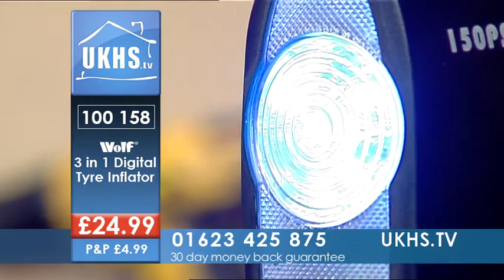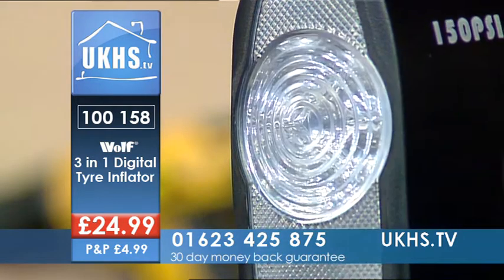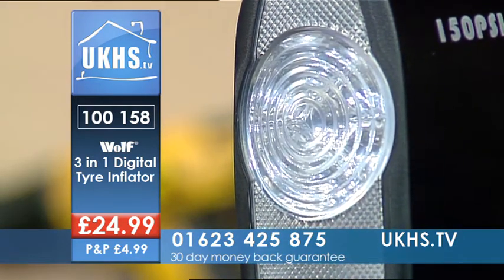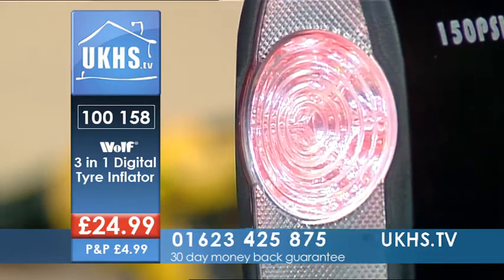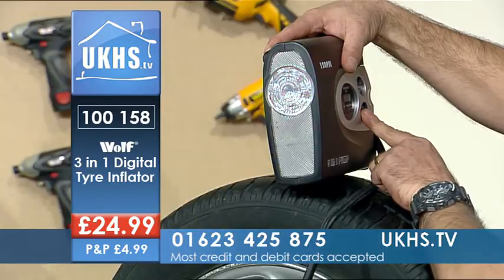And again you've got the light to see what you're doing, and as I say, if you're on the roadside and it's a little bit dangerous — busy road — you've got the flash which will indicate a warning. People will see you and you're going to be safe while you're doing anything like that.